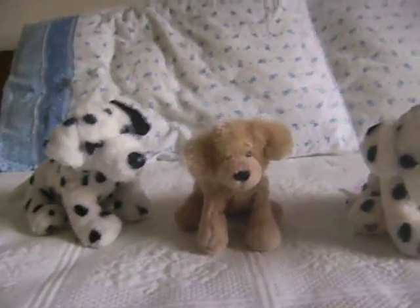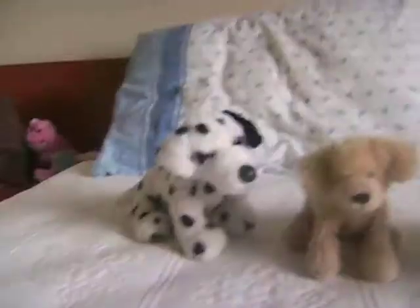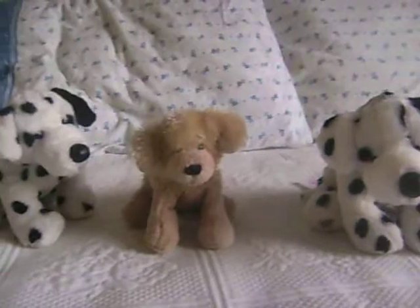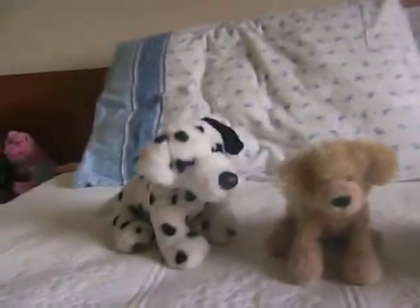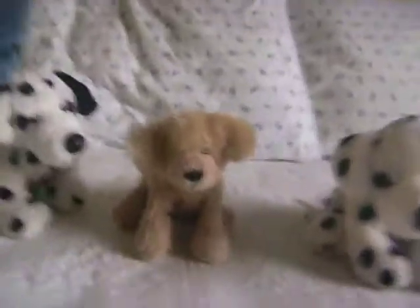Hi, I'm Goldie. Hi, I'm Delilah. And hi, I'm Spot. I'm Goldie Lee Shifflett. I'm Spot Lee Shifflett. And I'm Delilah Lee Shifflett. Today we have a very special guest here. She's been in the Webkinz Show contest, and we've all three been in the Webkinz Show contest. Welcome, Healy Lee Shifflett! Woo-hoo!